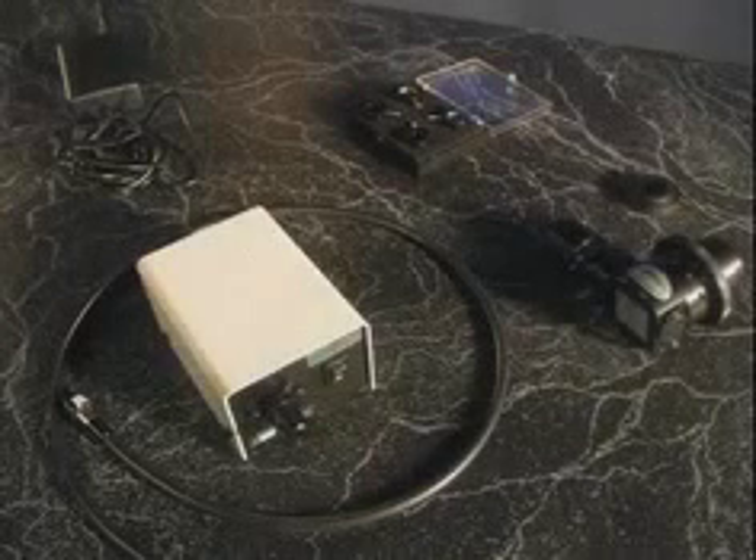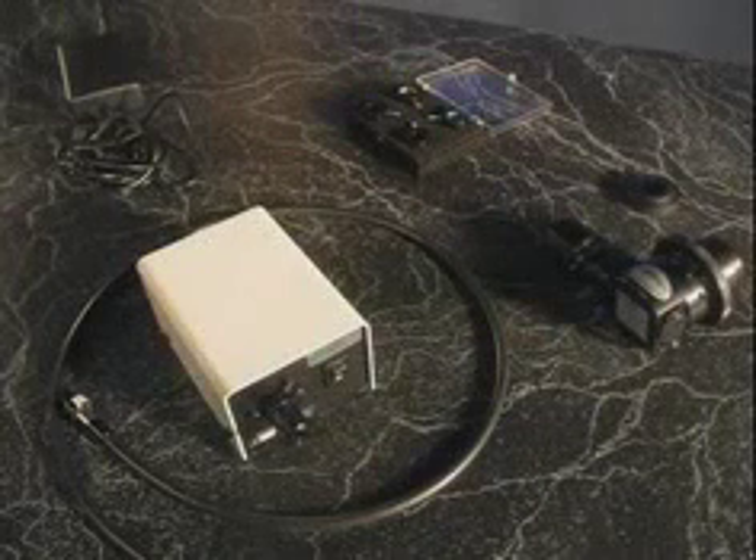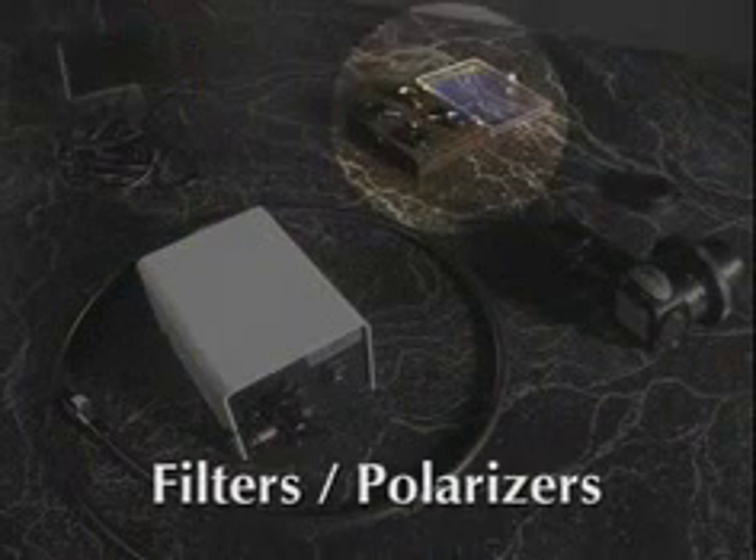When you receive the CYTOVIVA unit, the following should be included: CYTOVIVA, Liquid Light Guide and Illumination Source, Power Source, Filters, and Polarizers.